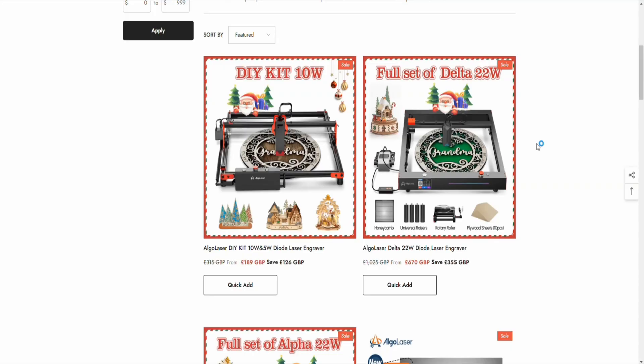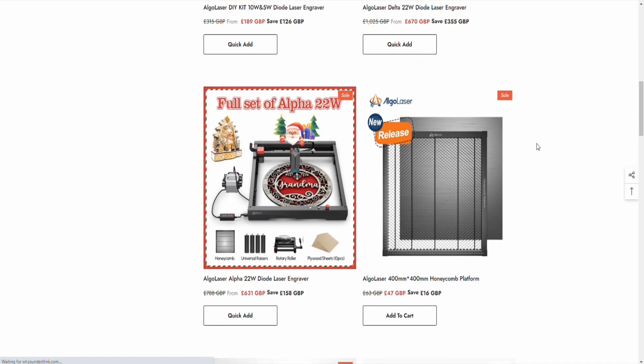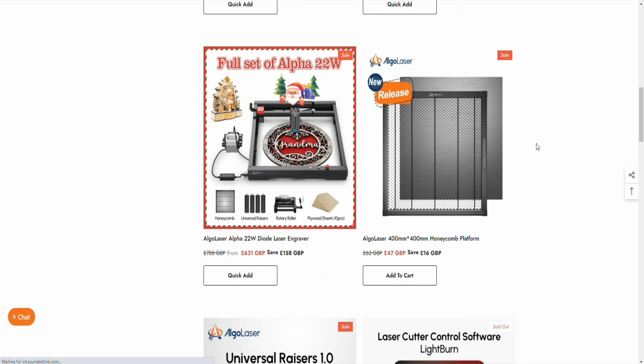So the big question: would I buy one? In essence, yes — however, I think I'd actually want a more powerful laser module, say 10 watt or 22 watt. The 5 watt will fit just fine for my workshop needs, but I was ready to condemn this laser and I should have known better.